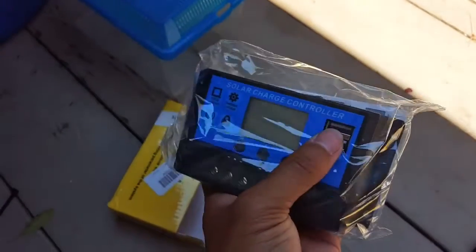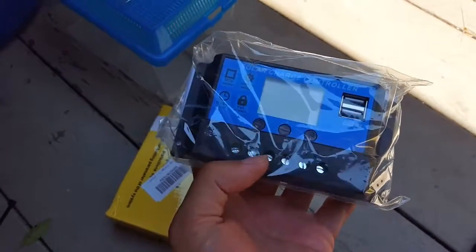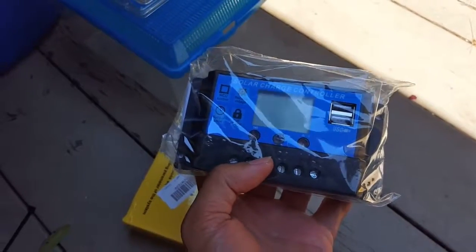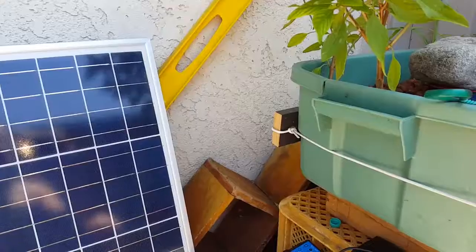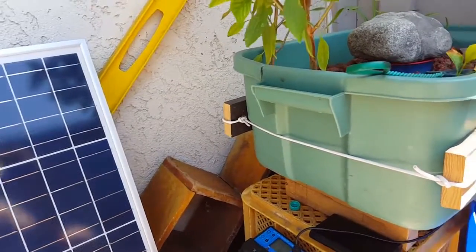This one has USB ports, so it's going to do something with that. I'm going to go ahead and just hook this up and give it a little test.